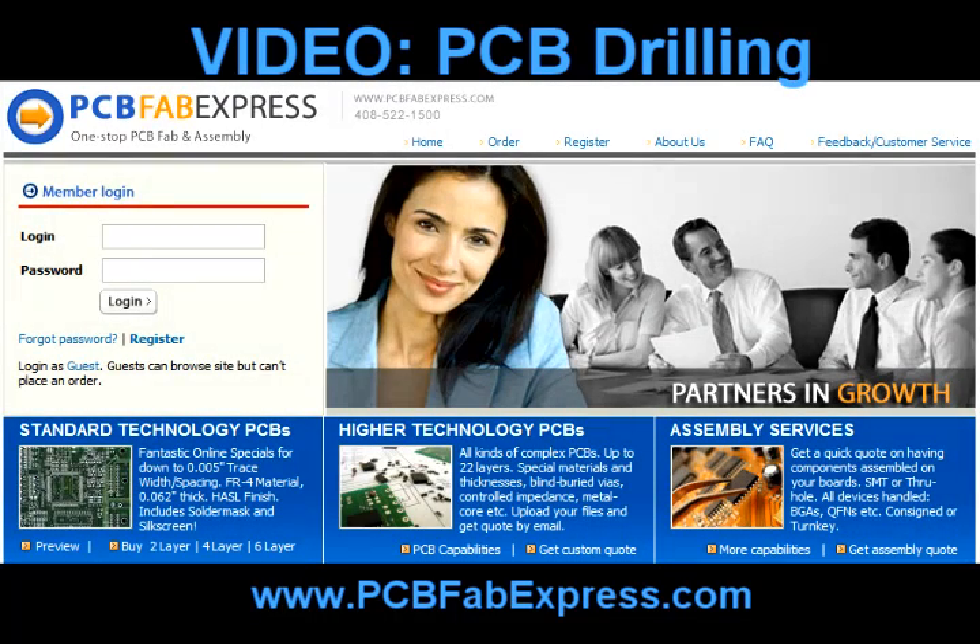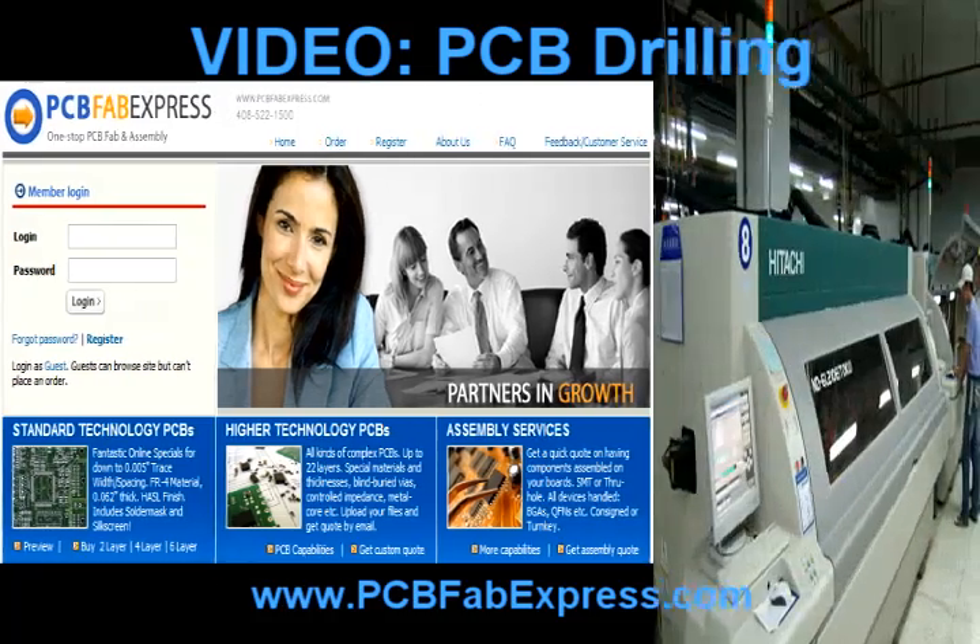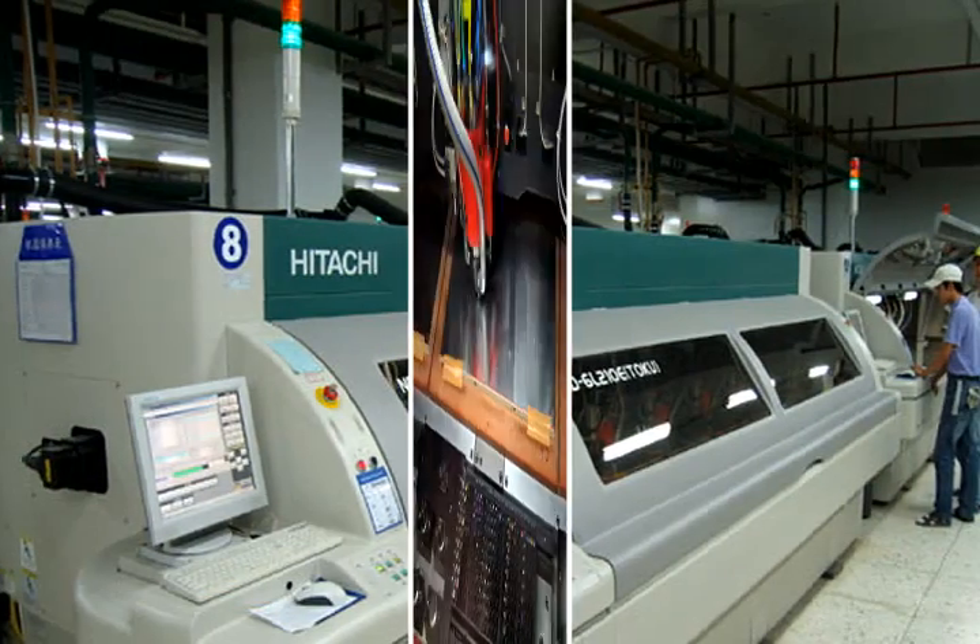Welcome from PCBFabExpress, your first stop for quick turn, low cost PCB assembly. This short behind the scenes video is focused on the PCB drilling process. In printed circuit board manufacturing, the drilling process is one of the most important processes.